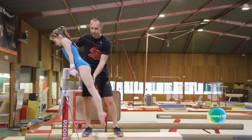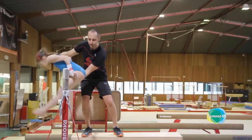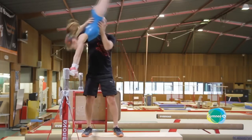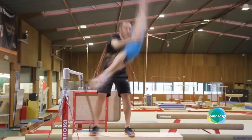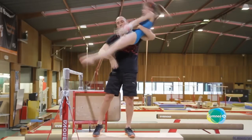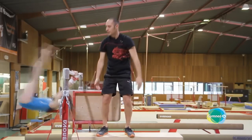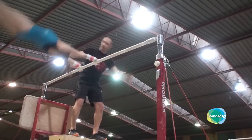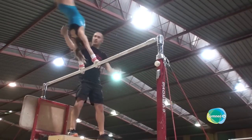To start, let's look at the spotting technique for the Jäger Salto Stretched completely taken apart. The purpose of this full stretched out body spotting is to expose gymnasts to the Jäger early in their career, when they are light enough to be held this way. This enables gymnasts to learn faster and more efficiently later on, when they are ready to start doing the manoeuvre.